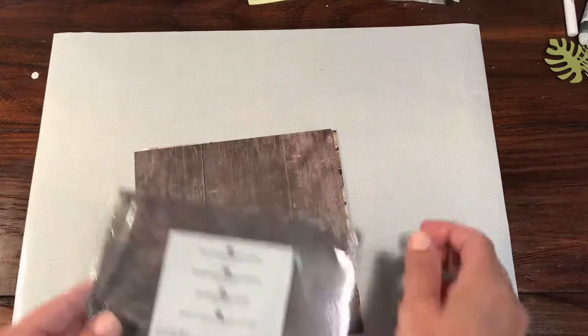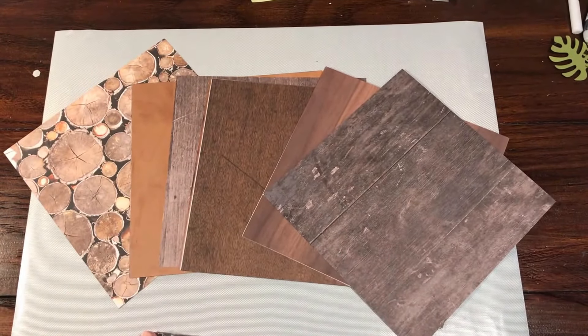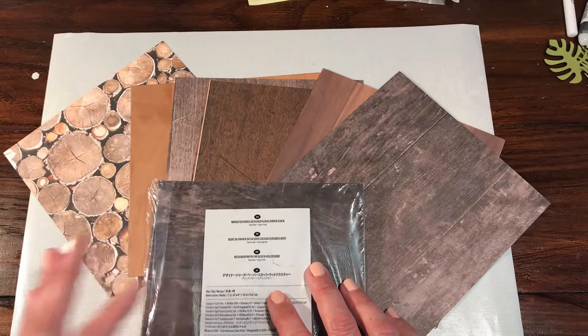So again, that was the Wood Textures Designer Series Paper Stack, and again you do get four sheets of each. If you have any questions or comments, make sure you leave them in the section below. I would love to hear what you think of this paper. Thanks for watching.